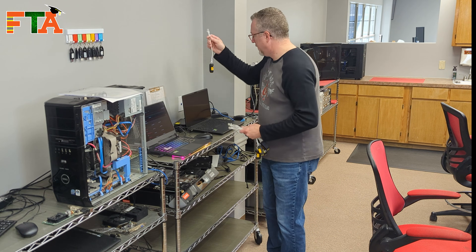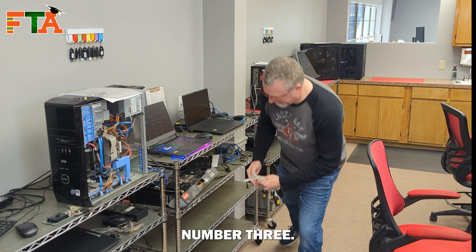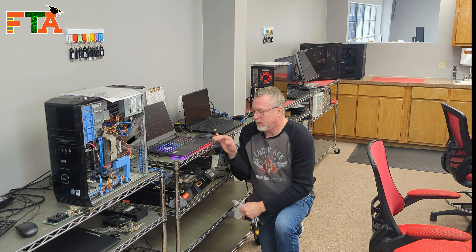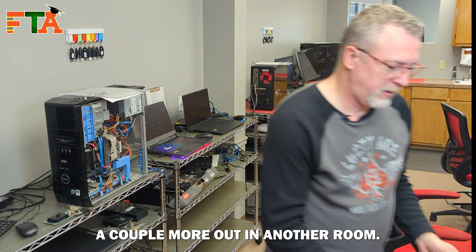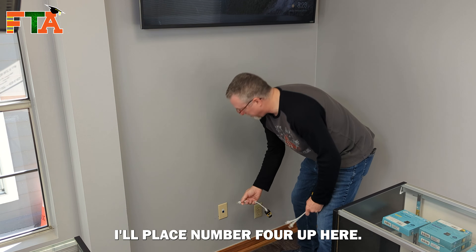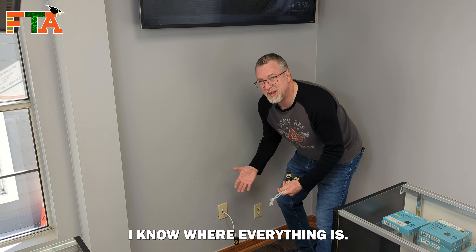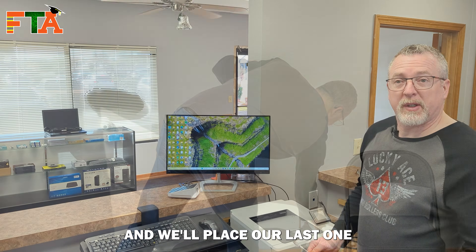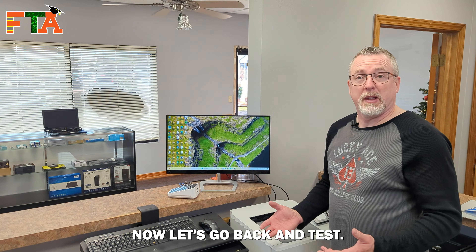So this is number one, we're going to put it here, number two, number three, and then we'll go place a couple more out in another room. We'll place number four up here. Obviously these jacks are already labeled and I know where everything is — I'm just trying to demonstrate how it works for your sake. We'll put number five over here and place our last one right here. Now let's go back and test.